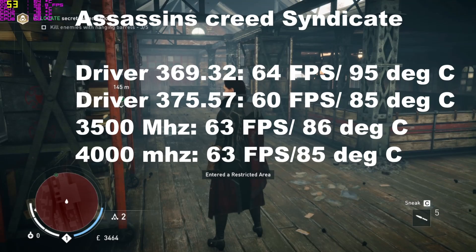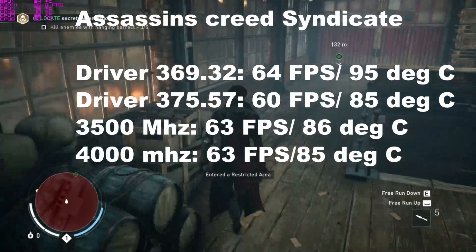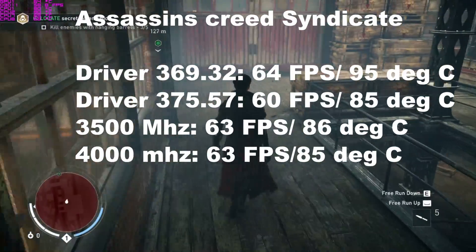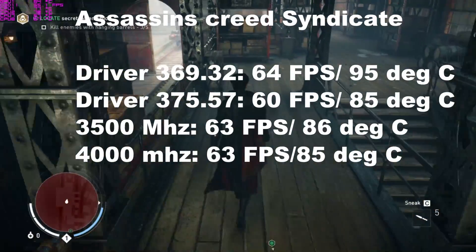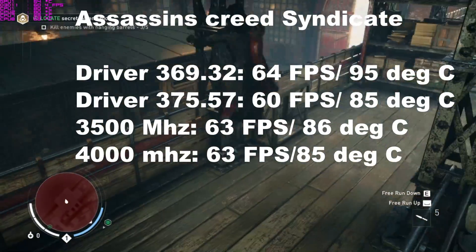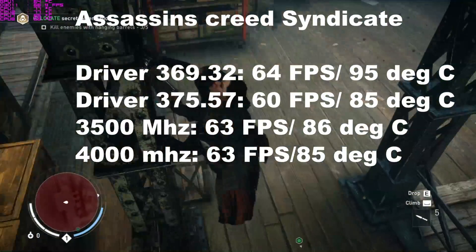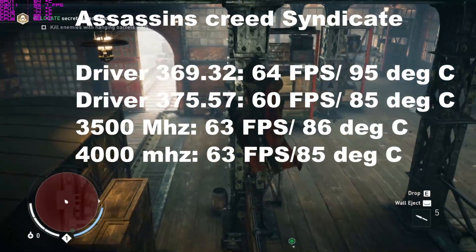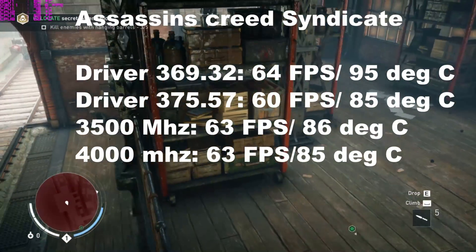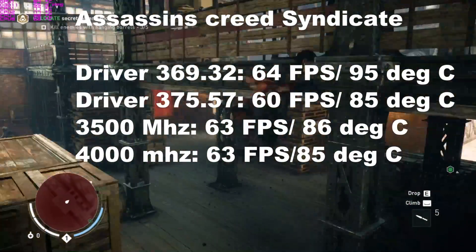Assassin's Creed Syndicate at 1080p is a strange one — a driver change didn't make any improvement; in fact it reduced performance slightly, though the temperature did come down. Increasing clock speed and overclocking the GPU did increase performance from base clocks to about 63 fps, with temperature staying steady around 85-86°C. Bear in mind the 4,000 MHz run also has the power fan active.